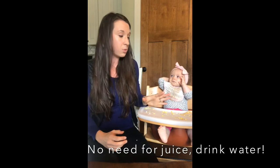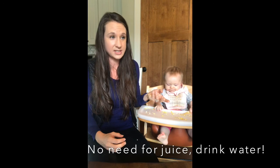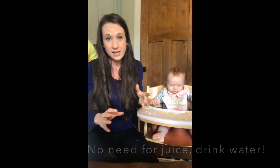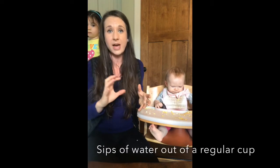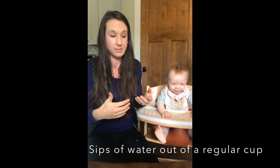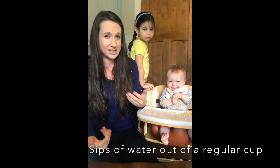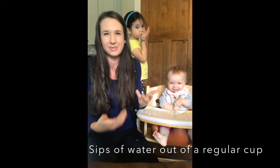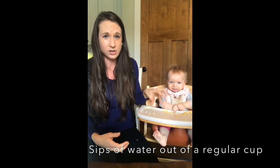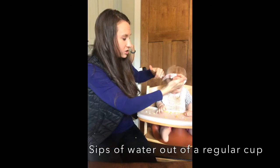Their bodies need water — you need to teach them to drink water. At this point you can give a little bit of water safely if you want, just a few sips, but do it out of a cup. Don't put anything in a bottle that's not breast milk or formula — they'll chug it and it starts confusing them. Usually I start water around eight months, or when they seem a little thirsty or if the meal is a bit drier. They should be getting enough beverage through breast milk or formula, and enough hydration through the food they're eating.